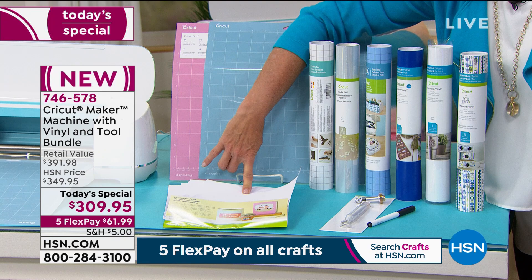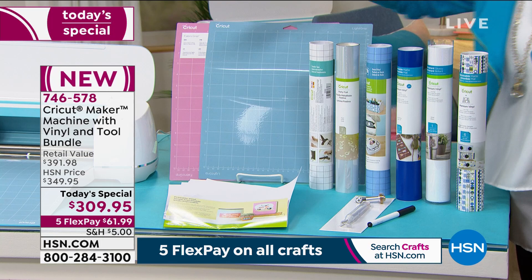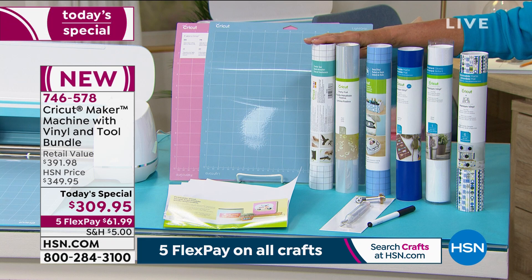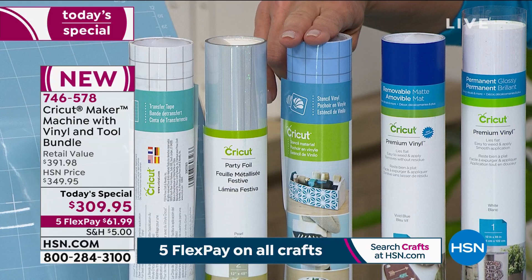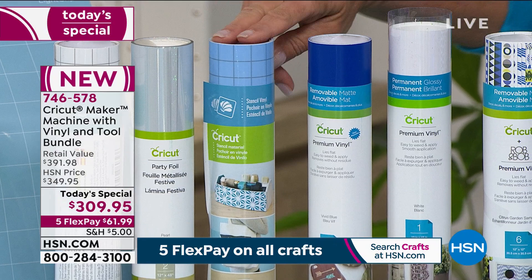You can run the printable vinyl through your inkjet printer and then cut it with the Cricut — super cool. You get 10 sheets of that. Then we're loading you up with vinyl, vinyl, vinyl. You get Cricut transfer tape, the brand new Cricut party foils, and stencil sheets — because yes, you can make stencils with your Cricut.